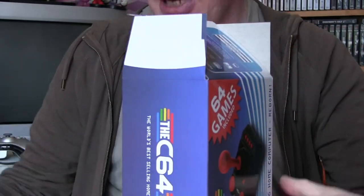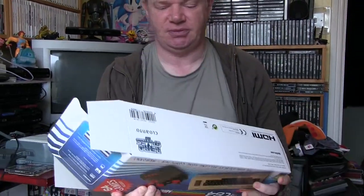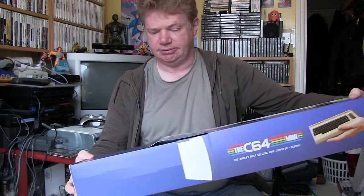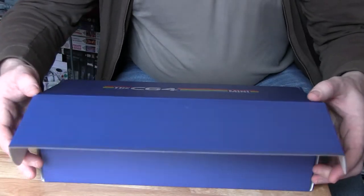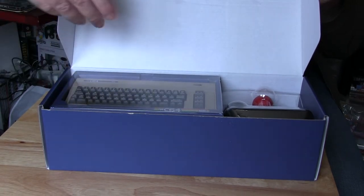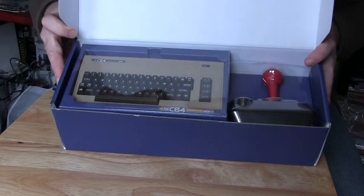Opening the flaps, I'm seeing another box inside, which makes sense because it feels quite sturdy. We now have a very blue box with the logo on the front — nice impressions, well packaged. This is one of those where you open on the side, so opening the lid — there we go — we have the actual C64 mini and accessories sitting next to it in clear plastic trays.